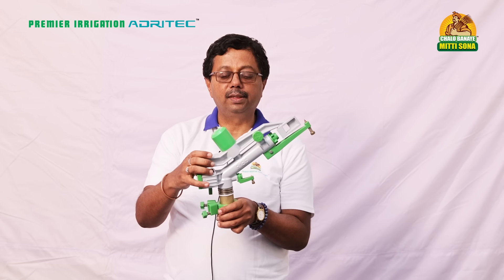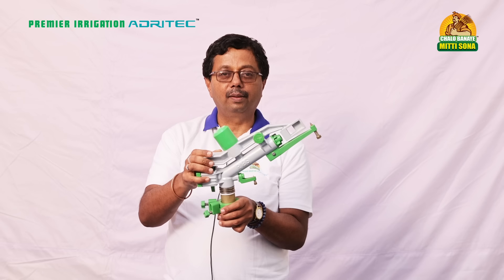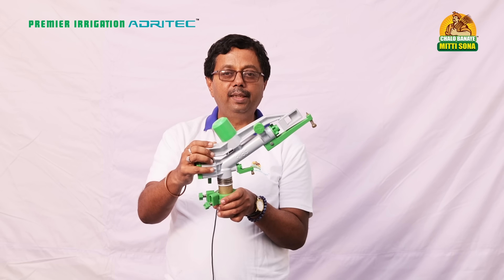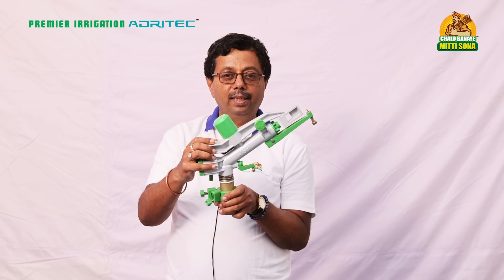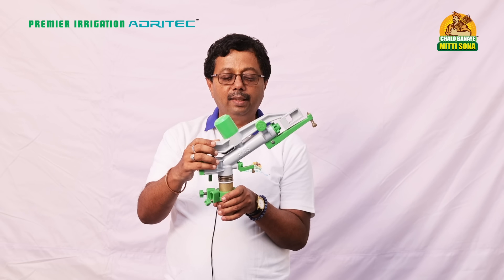This is a rain gun from Premier Irrigation Adry Tech. It comes under the R series range of sprinklers, typically used in plantation areas for coffee, tea, and rubber, as well as in agriculture fields.